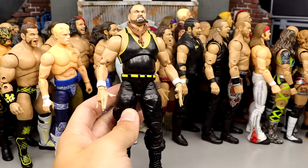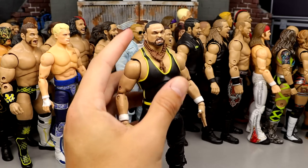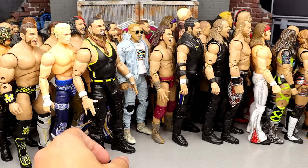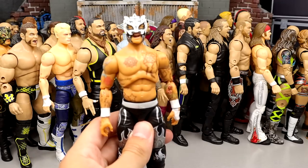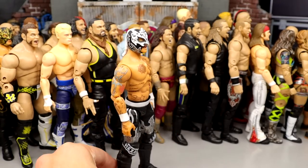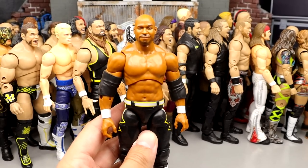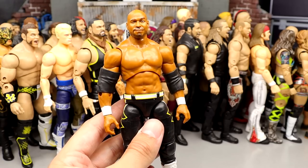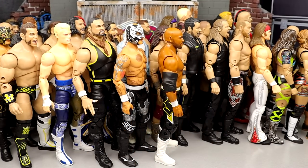Number 34: Series 9 Eddie Kingston — very fun figure, I like the boots and sculpts. He might be a little too big or tall, which docks him, but the likeness and head sculpt are solid. Number 33: Series 2 Rey Fenix — I like the black and white version better than the black and gold, so it comes in just ahead of Eddie Kingston.